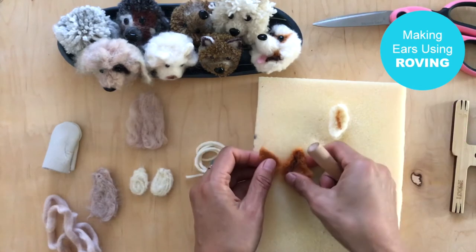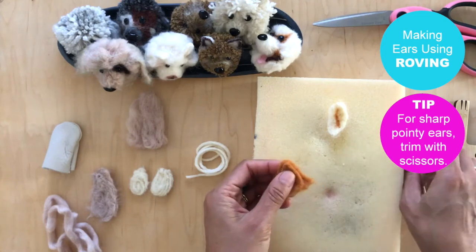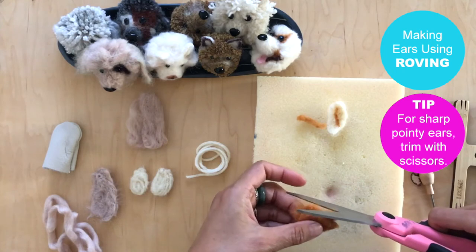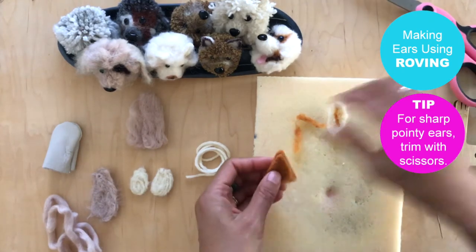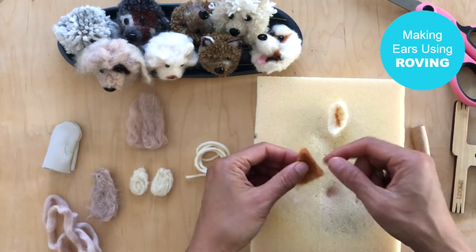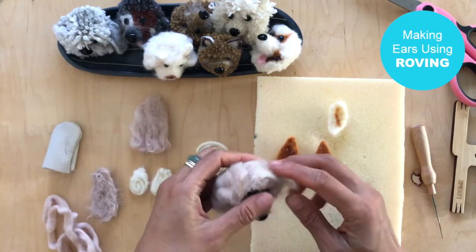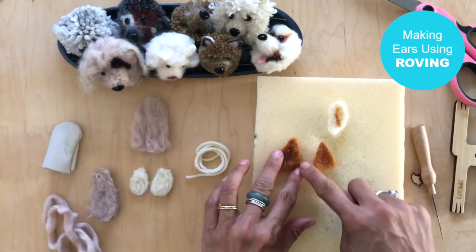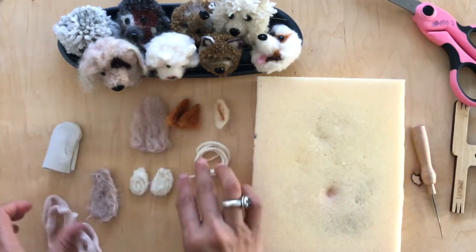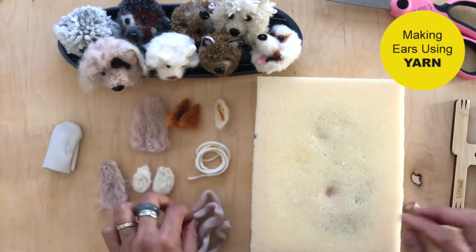For pointy ears, I actually like to use scissors, because felting will never get your ears pointy enough — I've tried many times and it didn't work. All you do is compare them and trim. The bottom you can trim to fit or just tuck it in as you attach the ears to the dog. I'll link the video on how to felt your ears onto the dog.